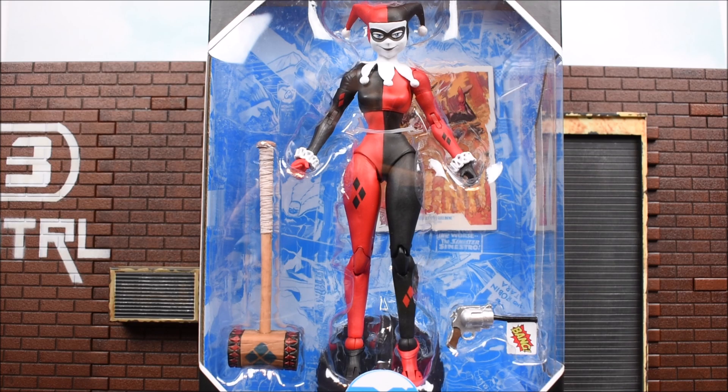Alright, so today we are looking at the DC Multiverse McFarlane Toys Harley Quinn, coming in the standard packaging we've been seeing so far. If you haven't seen my other McFarlane Toys DC Multiverse reviews, check them out. I do have a couple of Supermans and a Batman review up.